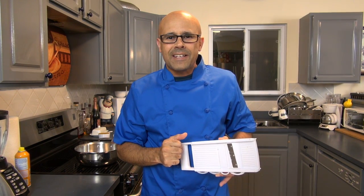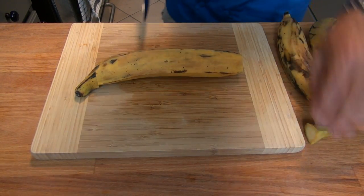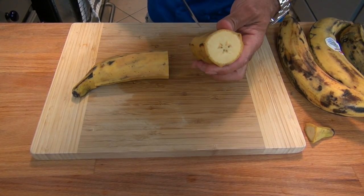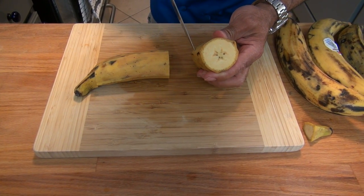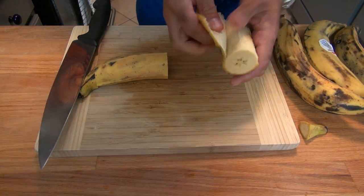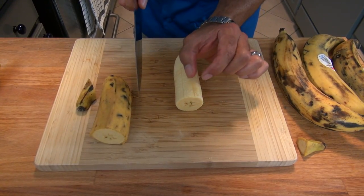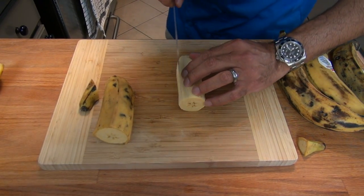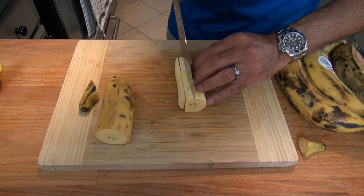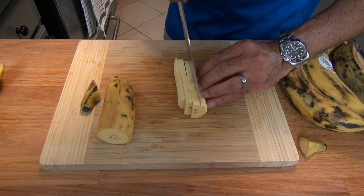Here's how to cut by hand: cut the tips from the plantains, then cut the plantain in half. Then proceed to make an incision on the skin to remove all of it from the plantain. Now cut into about quarter-inch thick pieces. Please be very careful — the plantain is very slippery. A quarter of an inch or thinner is ideal for this recipe.